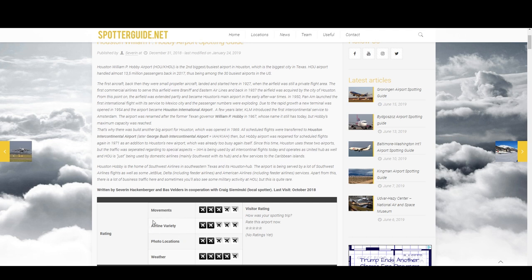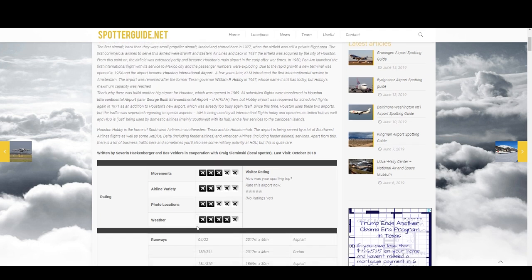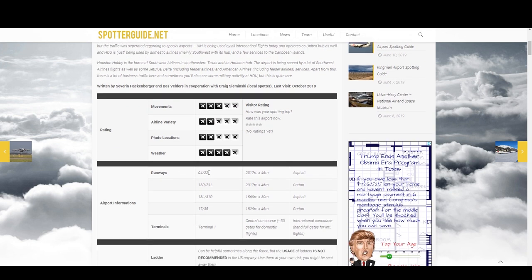Hobby Airport is a Southwest hub, and I would say 80 to 90% of all traffic coming in is Southwest. Southwest flies one type of airplane — the 737. There are many variants of that aircraft, but essentially Southwest is the major carrier at this airport, so that's why we got two out of five stars here. Moving down, we have airport information, the runway numbers and their lengths, as well as information about the terminal.